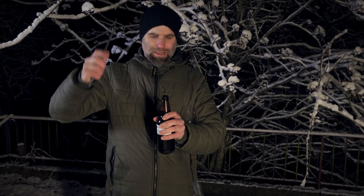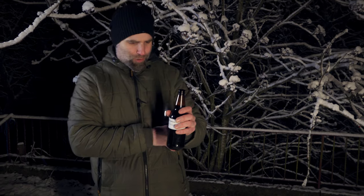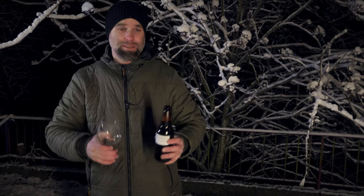This is an imperial stout, and I have some imperial stout that has been waiting for review because I was waiting for some cold weather. And yeah, it's here now.